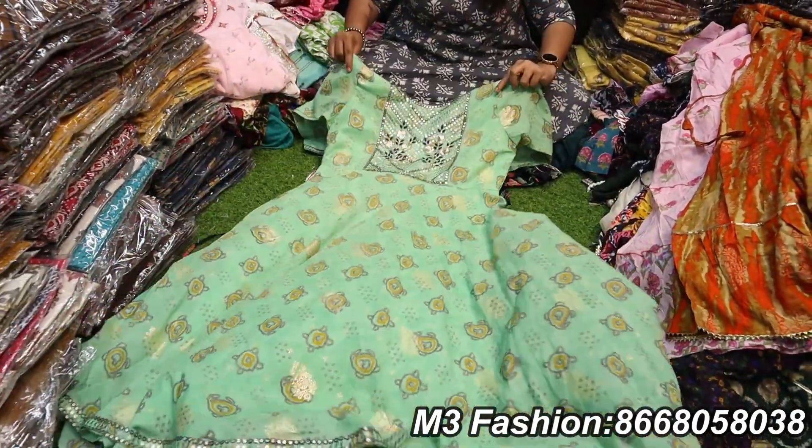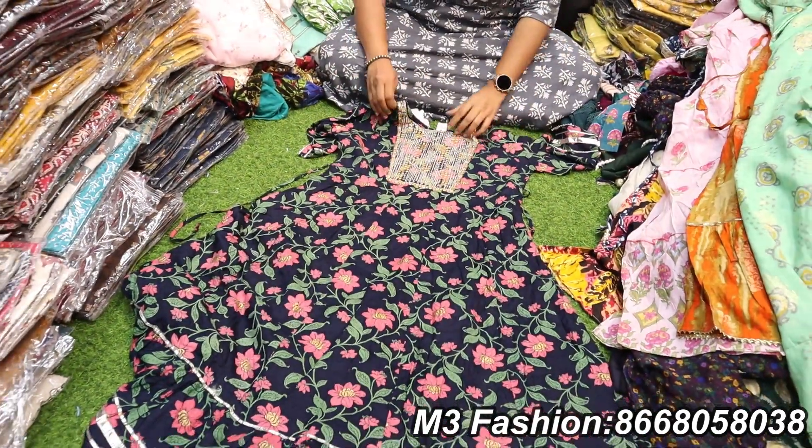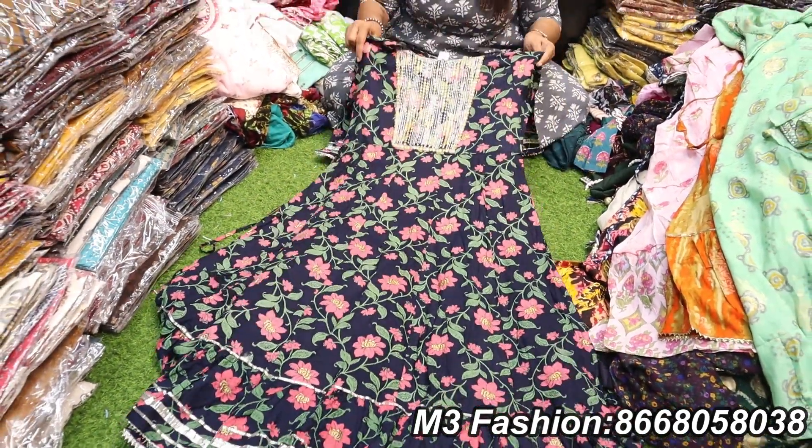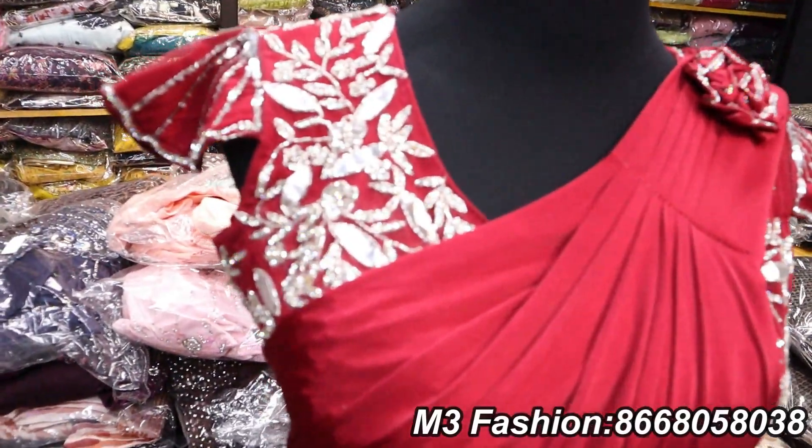You can see the cotton tulips available on screen or in the description. Colors are available — we have different designs. We have XL size. The price is 625 rupees.